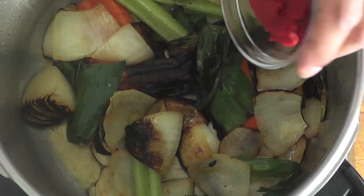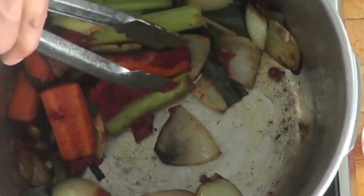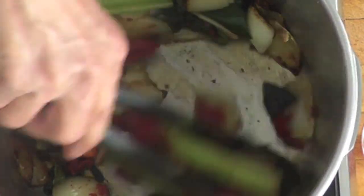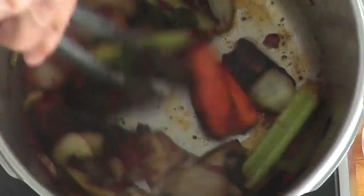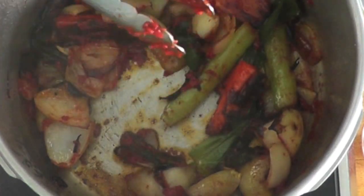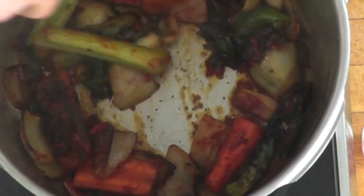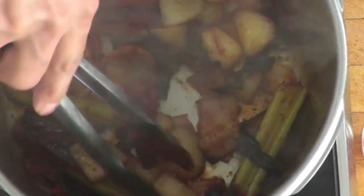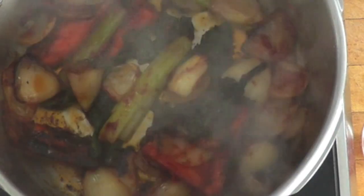Now I'm going to add the tomato paste. I'm going to mix everything together and let that tomato paste cook about 30 seconds with everything, then I will add the bones. Tomato paste burns very fast, so you want to keep an eye on it. It can be lightly browned, but not burned. Now I'm going to add the bones.